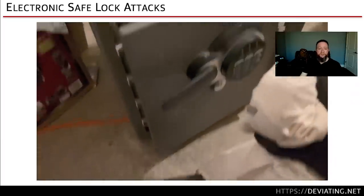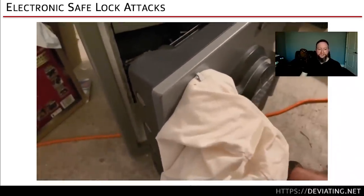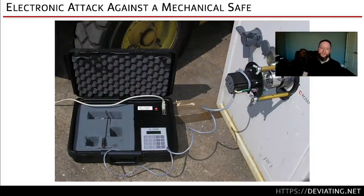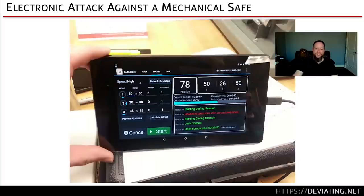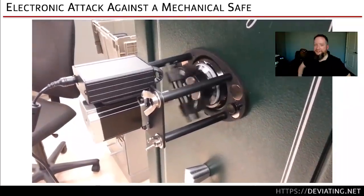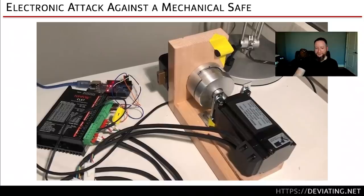There are also issues with magnets — put a giant magnet on the outside of a safe and the solenoid won't lock into position; you can just open it. Auto dialer tools exist, like the Combi, which you slap on and let it run through all possible combinations of a mechanical safe. Hackers and students have made their own auto dialers just to prove a point. These products exist, so keep that in mind.